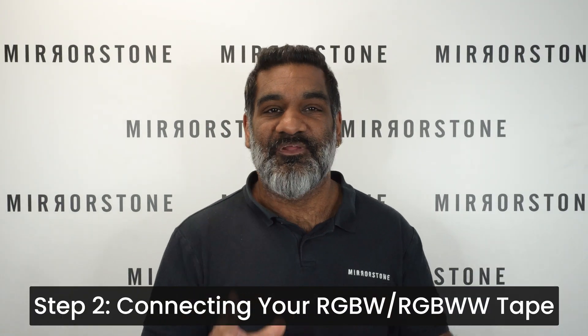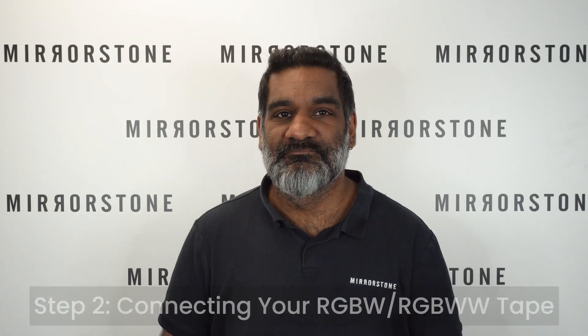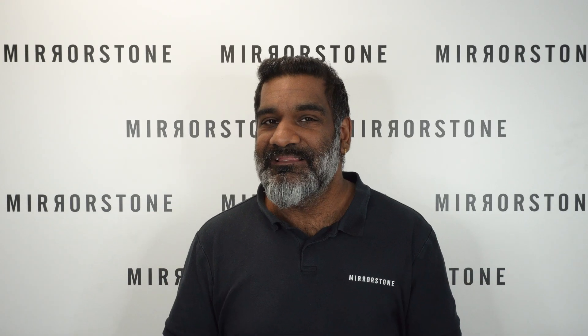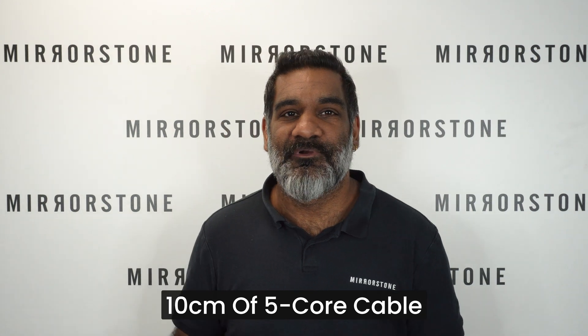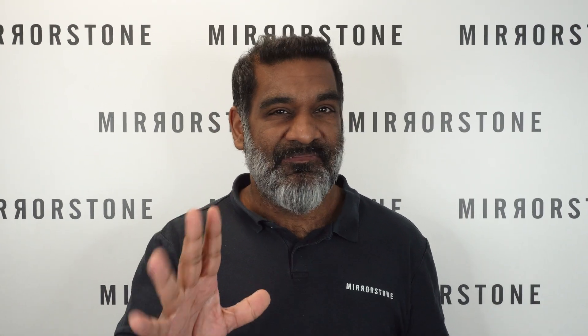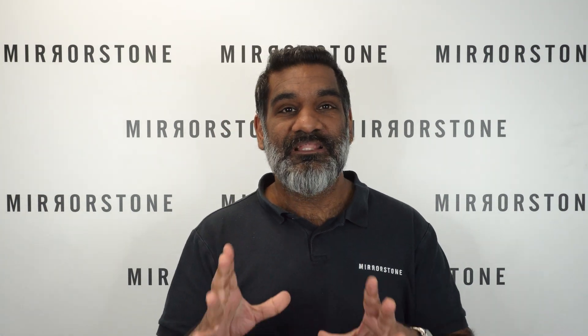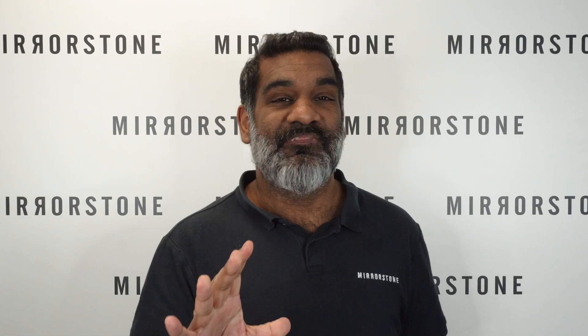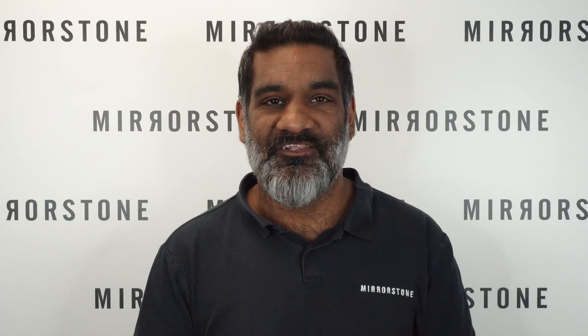Step two is to connect your tape to your chosen controller, and this is done very easily through 5-core cable. You will get 10 centimeters of 5-core cable free with your tape anyway. But if you do need more than that, you will need to buy some additional 5-core cable, which we can solder onto the end of your tape for a small additional fee.